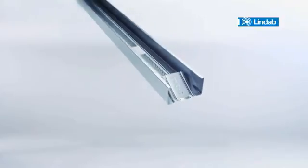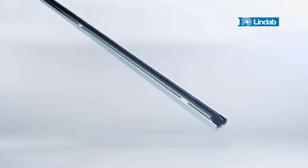LINDAB is proud to present the new innovative RDBX Partition Wall Profiles that simplify construction and make assembly faster, easier and more flexible than ever before.